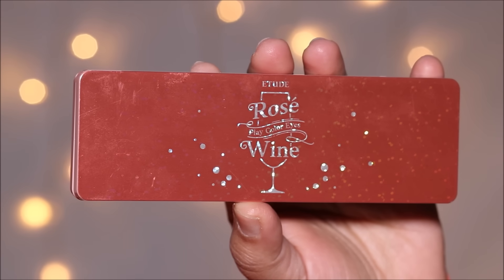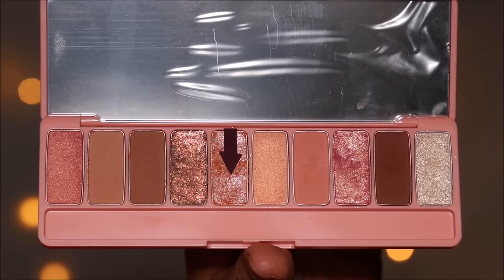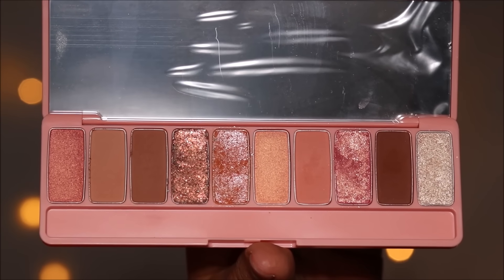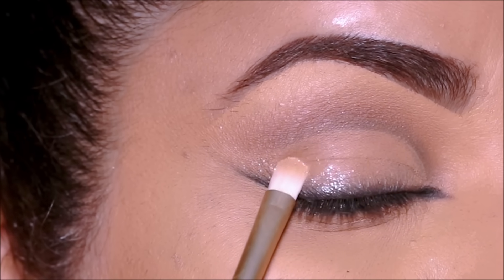From the Etude House Rosé Wine palette, I'm going to be using this very fine glitter — it's actually an eyeshadow but has very fine glitter. I'm going to be using it in the very outer corner above my kohl liner.